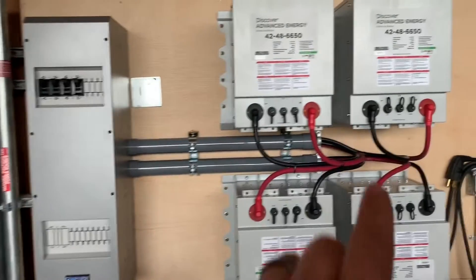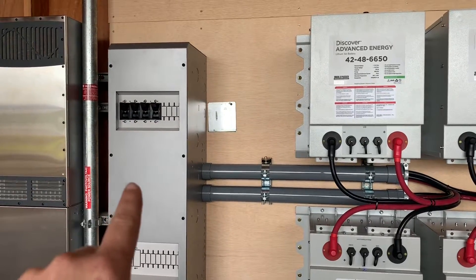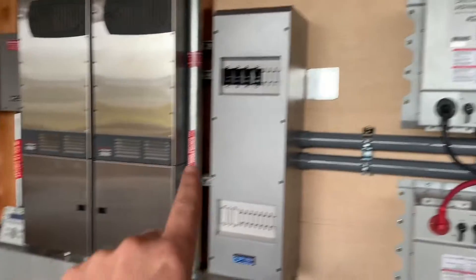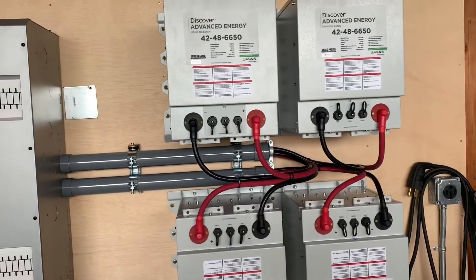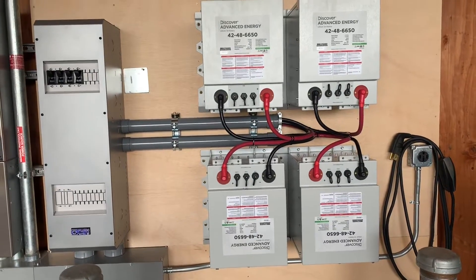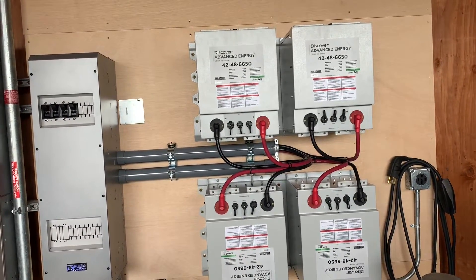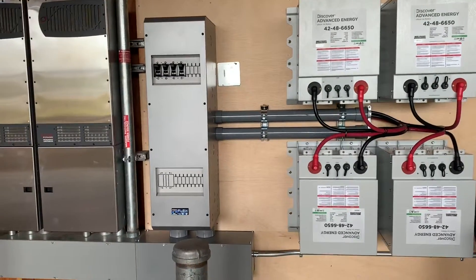So basically, every battery has its own cables going in, goes to a breaker, and then ties in on a shunt, so the controller can watch the power flow going in and out of the batteries to make sure the state of charge is always done well. This was a pretty easy upgrade — the hardest part was really just the labor, getting the batteries up there. We did buy a hydraulic lift, and that made it easier.